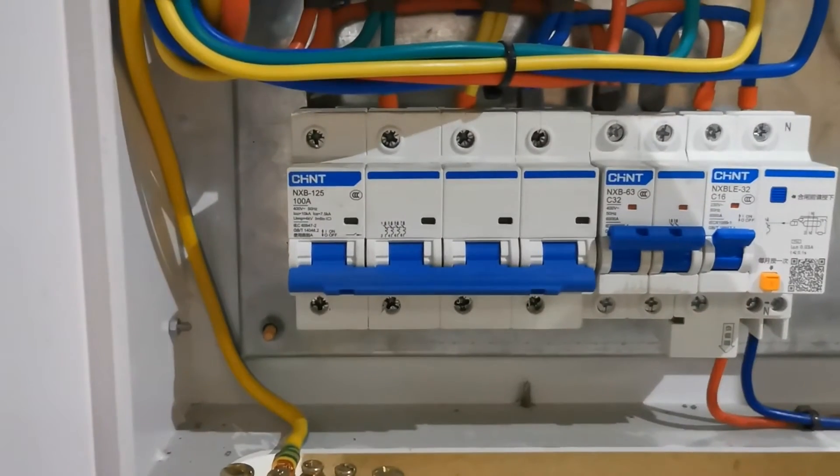Attention here — we should notice the power supply for the whole machine. Is it 3-phase or single-phase? Is it 50Hz or 60Hz? The first step is to connect the correct plug. If the power is not matched, serious problems like the laser being burned could happen.